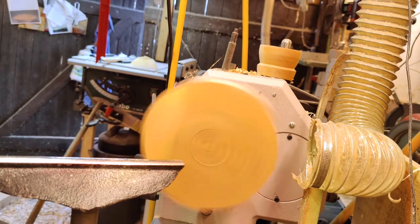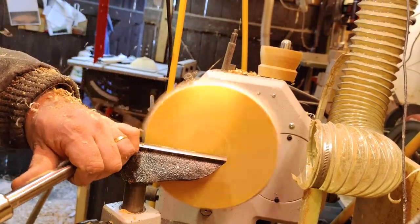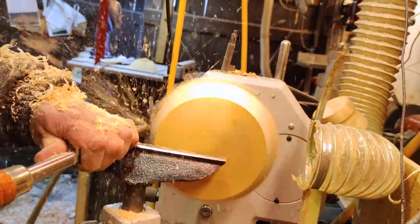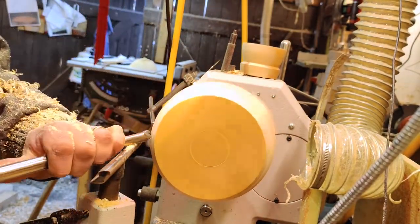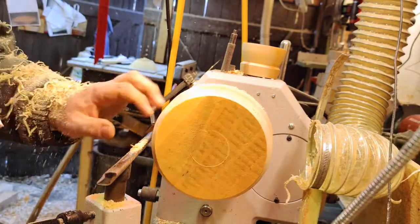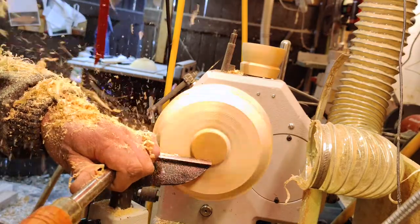Right now I'm attaching the piece of wood to the lathe and marking where the bottom connector is going to be — it's not a hole for mounting in the chuck but a protrusion instead. Now I'm just removing waste on the edges and making it round.